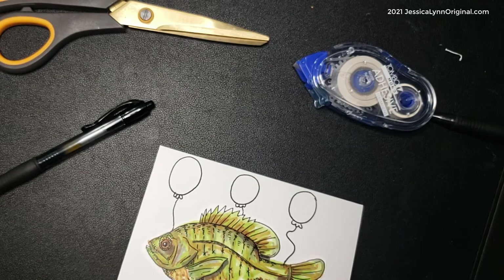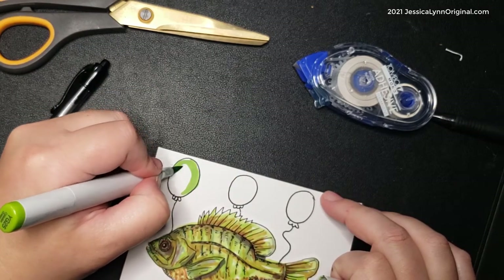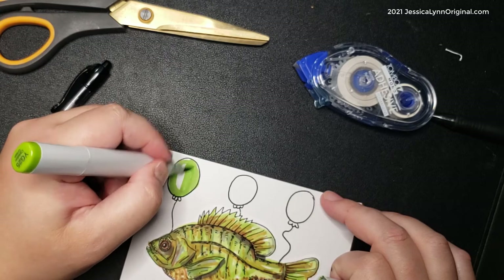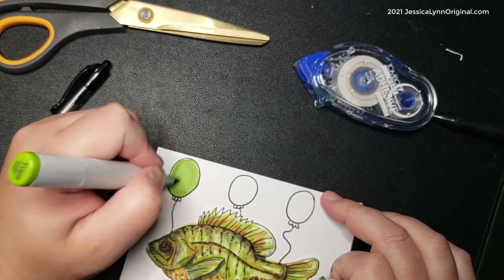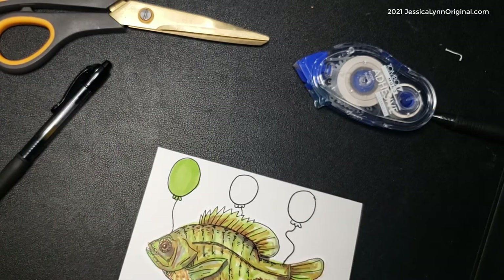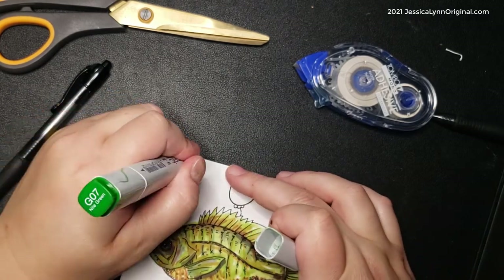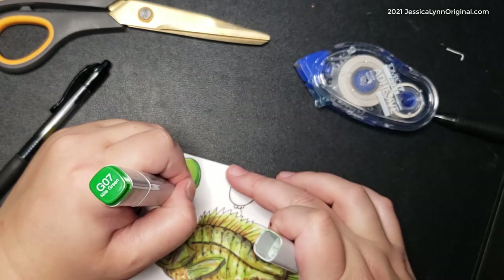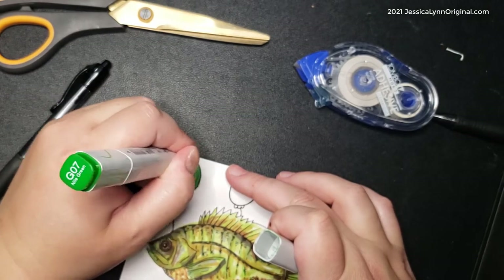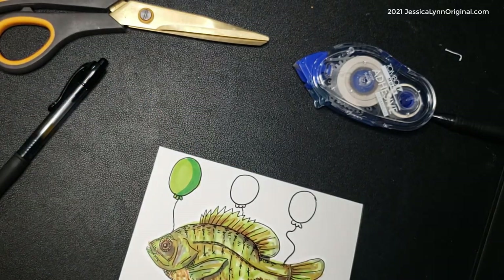I really like how this card turned out. For the balloon colors I'm keeping them masculine — green, blue, and brown — because my initial instinct was to go bright and tropical. I'm adding some gray for shadow and then a tan-brown color. If my stepdad was around, he would definitely get a kick out of this card and tell me it's completely silly, which is pretty much the goal.